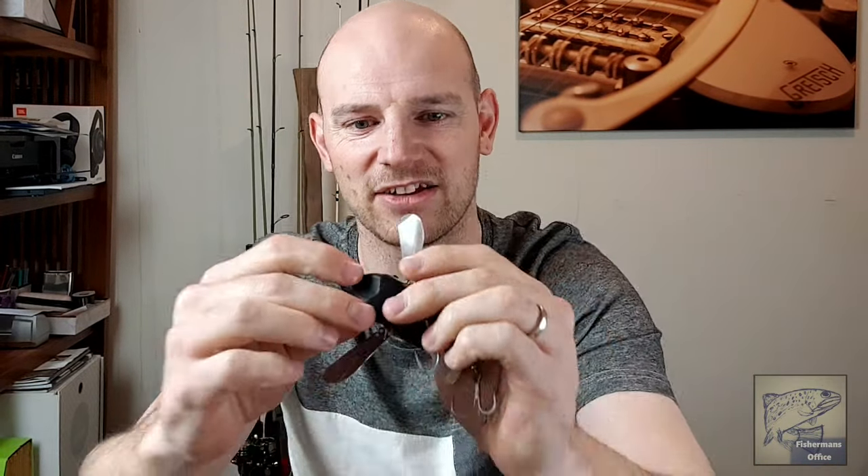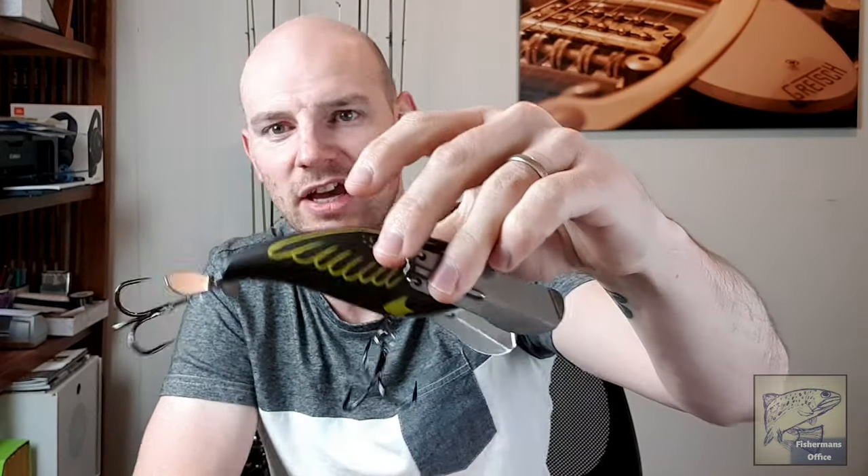Moving into surface territory, we have the Jackal Pompadour, which you may have seen on a previous rod and reel review video. This thing has caught me all of my surface cod — it catches a lot of fish and plenty of pros use them. This one actually has a crack in it now so I'll need to replace it soon. I'd definitely recommend the Jackal Pompadour in any cod fisher's lure arsenal. This one is the TG Razor color with an awesome scale pattern, good eye detail, and upgraded hooks and rings.